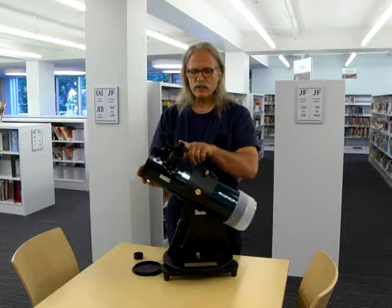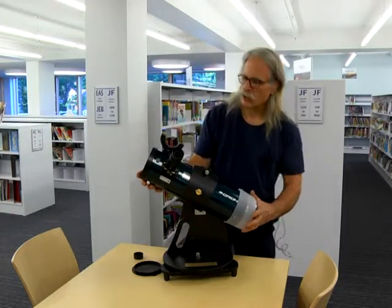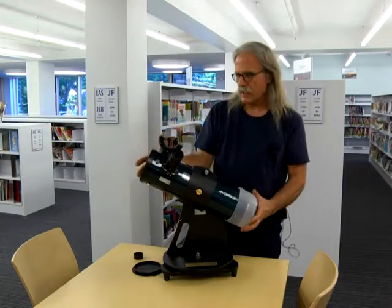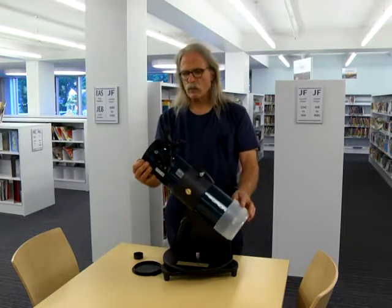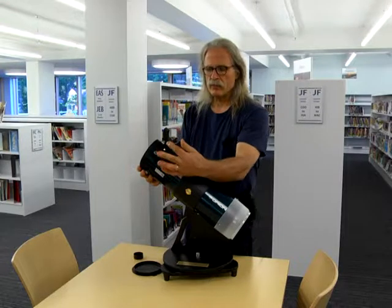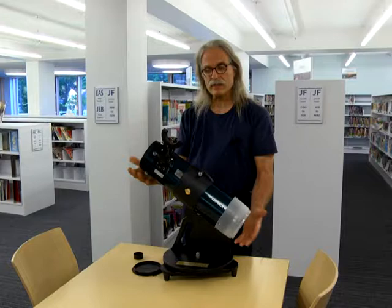This is an aiming device for the telescope. By aiming the scope, you look through little peep holes here, and aim at the moon, or a star, or a planet. Once you have aimed the scope, you view through here and make slight adjustments until you have the object centered in the scope.